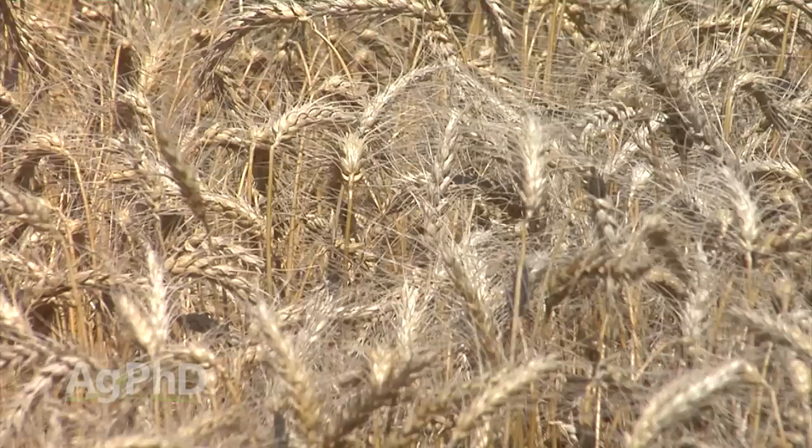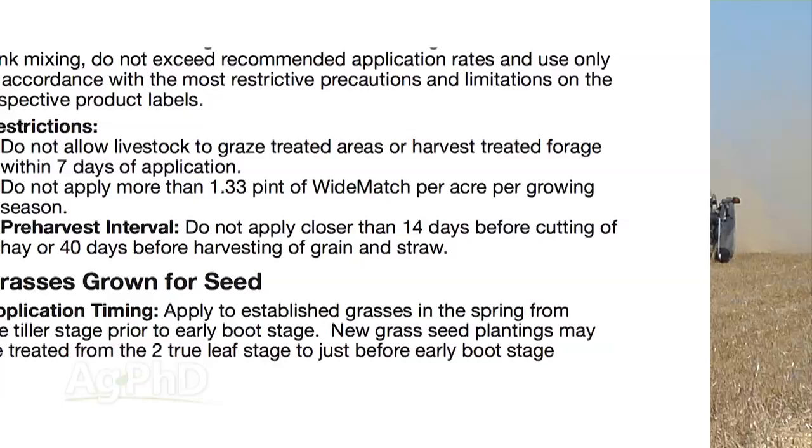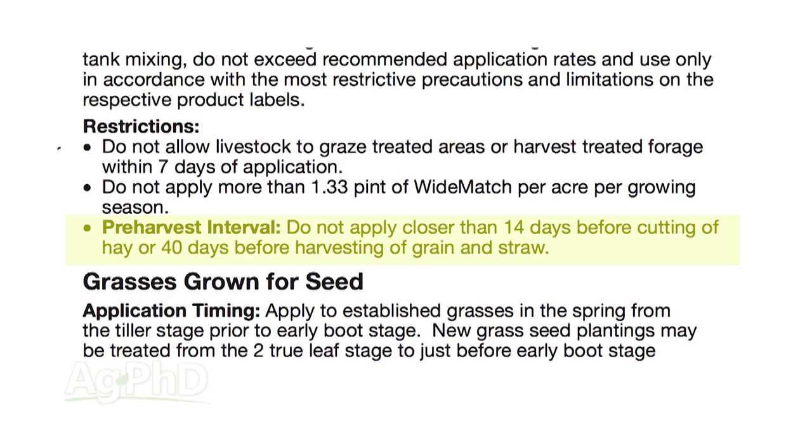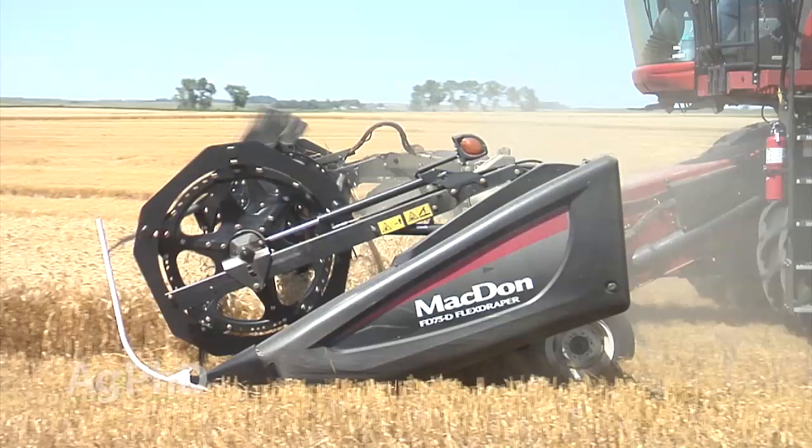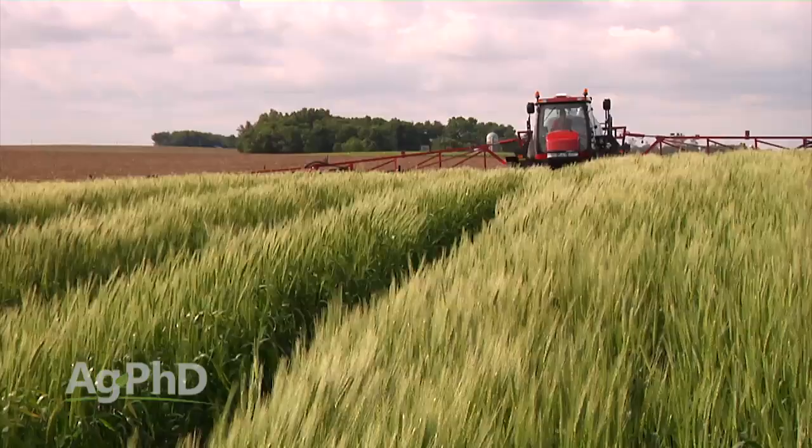A pre-harvest interval is listed on the label of most pesticides, and all it basically means is how many days you need between spraying and harvest. So it might be seven days, it might be 45 days, it might even be 120 days. As a farmer, you have to take a look at when you're going to harvest — and obviously we don't know exactly what the weather's going to bring us. So if it's 60 days, it might be 70 days, 80 days, or it might be 60 days depending on the weather. We're just making an educated guess as to the last date we can spray.